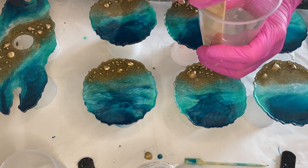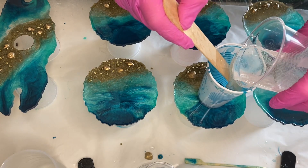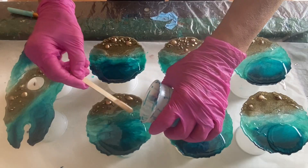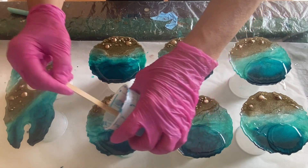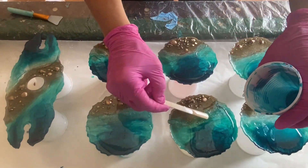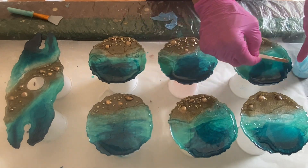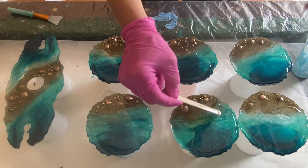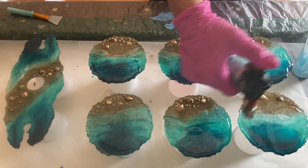She mixes her part A and part B resin and then pours it into a smaller cup. From this cup she pours her resin onto the coasters and the wine glass holder, then uses a wooden stick to spread the resin to the edges. She didn't put any of the clear resin onto the sand area, and this will create a 3D wave effect.